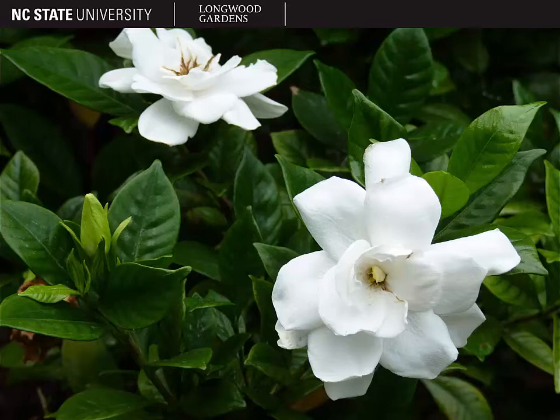This picture also shows you very clearly those impressed veins from the top side of the leaf. The leaf actually bulges a little between each vein, so we could also use the term bullate to describe these leaves.